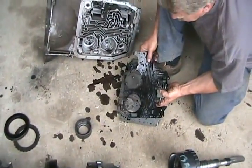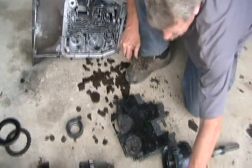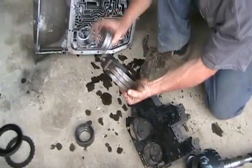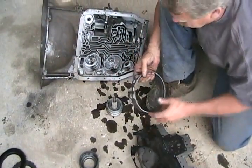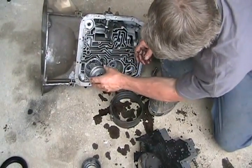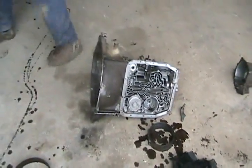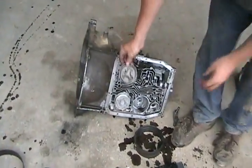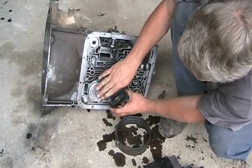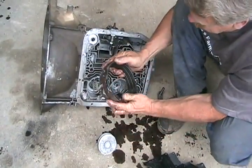In between the valve body and the housing is just this gasket. The pistons go in these holes and there's a cap on top. The cap is held on just by a C-clip, and oil flows in between the cap and it pushes the piston down. That pin then clamps one of these brakes.